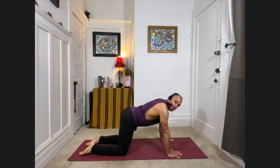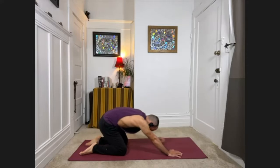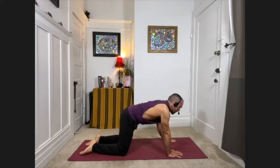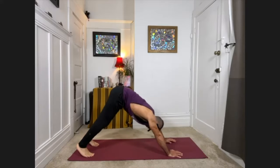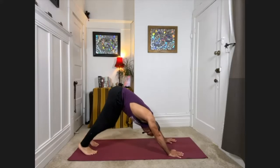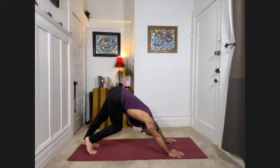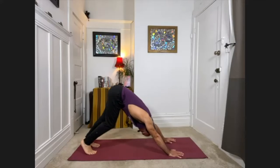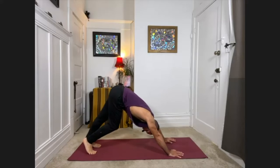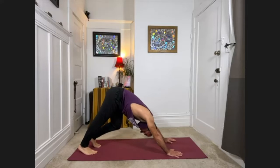Good, one more time. Then inhale, float up to hands and knees, curl the toes under, lifting the hips into the air, coming into downward facing dog. That's our first down dog of the morning, so go ahead and walk it out a bit — pressing one heel toward the floor, bending the opposite knee, and then switching sides.